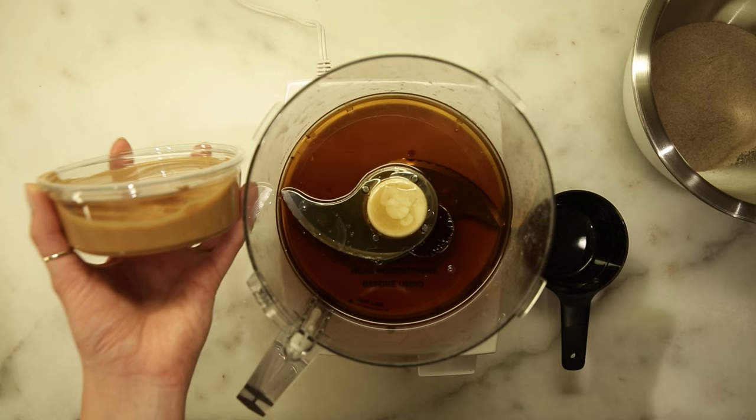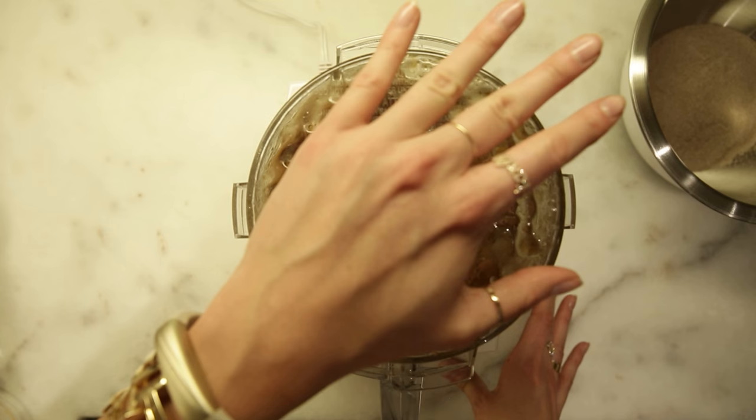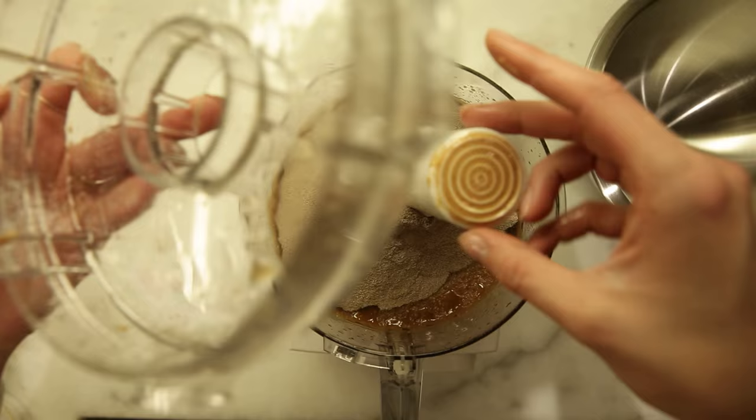Fresh ground peanut butter — these are like all my favorite things in one cookie. You have all your liquids together now; you need to blend them. Now we're gonna add our flour. I am a klutz, there's just no way around it.